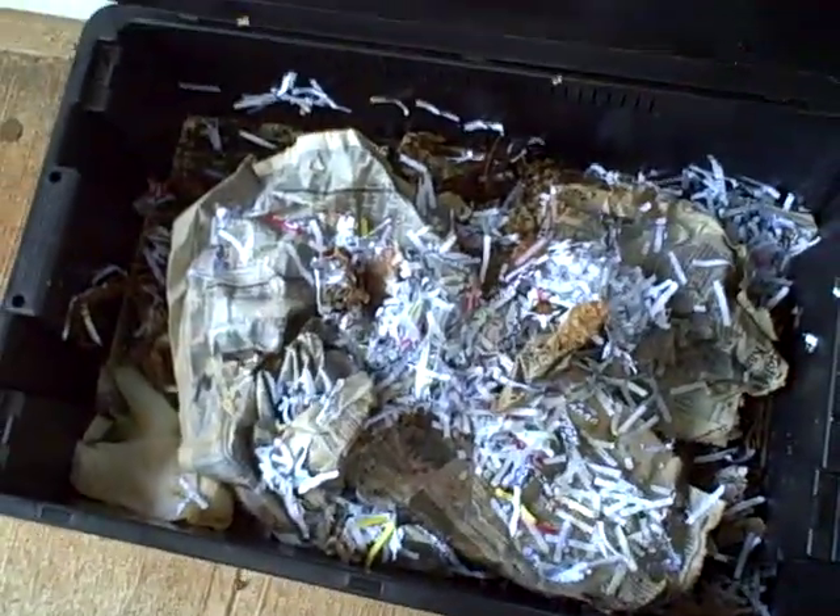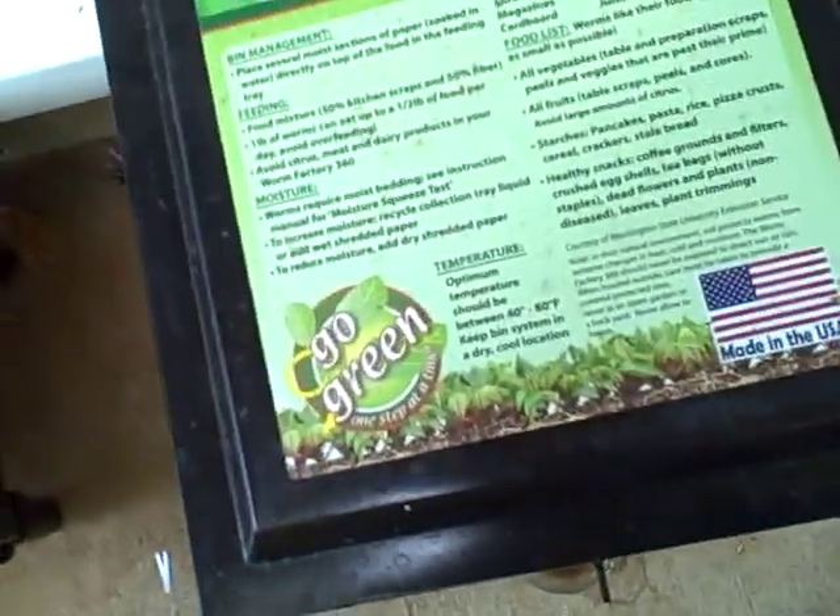The last leg of the Palumbo Farm tour is the worm composters. Right here, believe it or not, is a dog waste composter — there's about a month of dog waste in here. And no, it doesn't stink. My office is right here and this thing is right outside, and it truly does not stink. It's just loaded with worms.